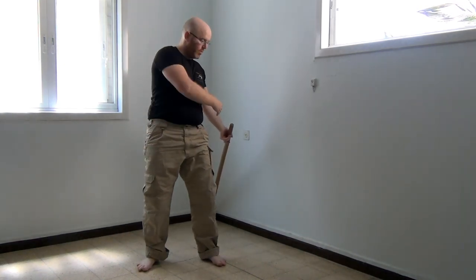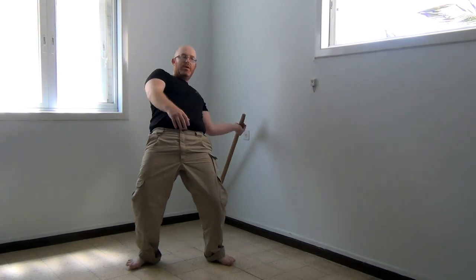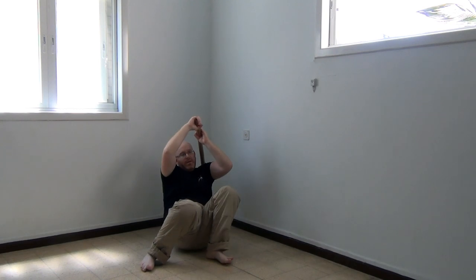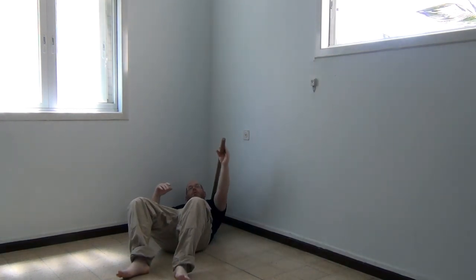So from here, with two hands, you go: arch, arch, relax, make contact — not impact — and relax all the way to the ground. You can also do this with one hand.